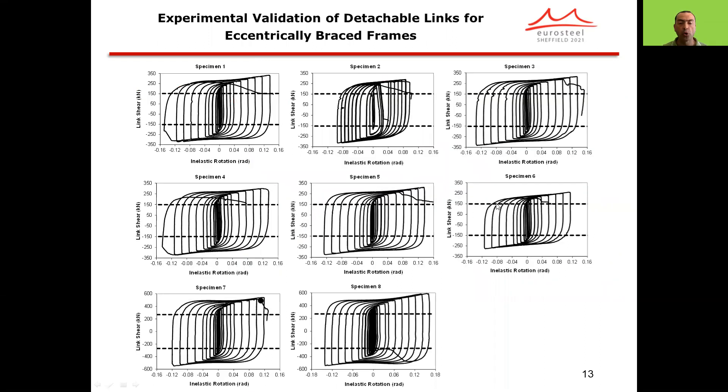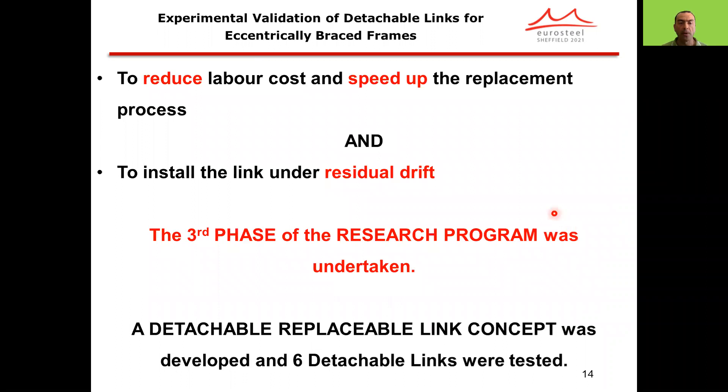The results of the first two phases show that the proposed link detail can provide acceptable performance, and all the links satisfied AISC's link rotation requirement of 0.08 radians of inelastic link rotation. To reduce labor costs and speed up the replacement process, and also to install the link under residual drift conditions, the third phase of the research program was undertaken. The primary focus of today's talk will be on phase three, where a detachable replaceable link concept was developed and six detachable links were tested for validation purposes.